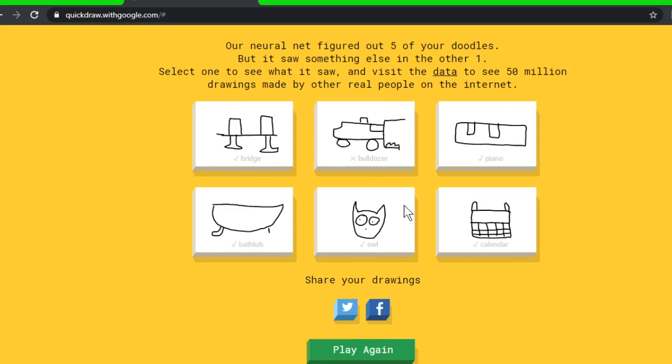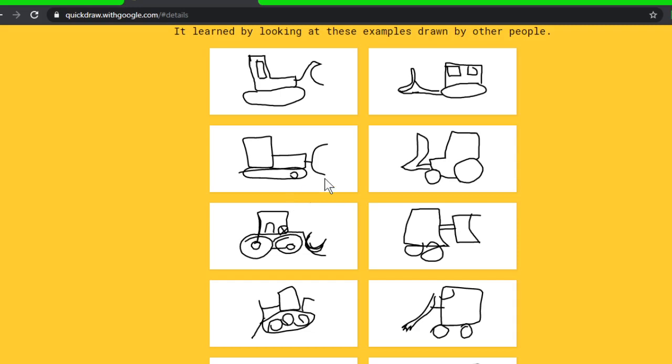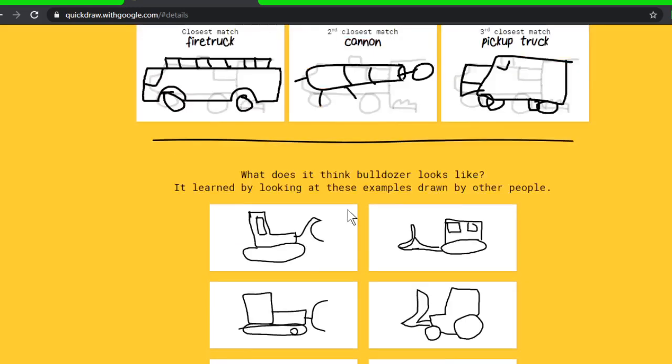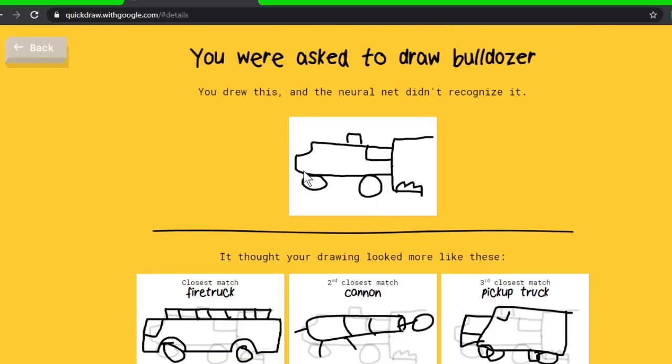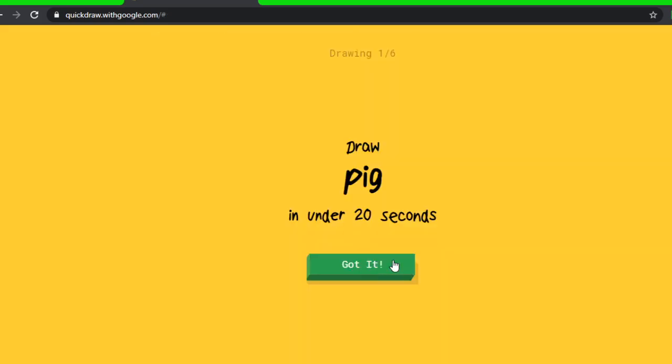Bridge is looking good, bathtub — forgot to do all the other way. The piano looks the worst. What did other people do? I just needed to add that one detail. It looks more like this than a firetruck. Maybe we'll have one or two more goes.